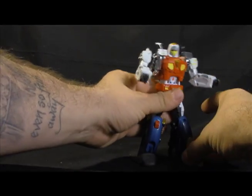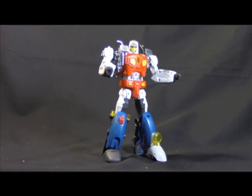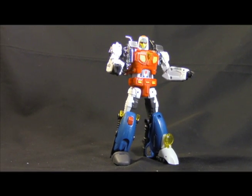Thigh swivel, knee gets you way past 90 degrees, and there's an ankle tilt on a ball joint on both feet. Overall he looks really cool, reminiscent of that GoBots look from his original incarnation — I don't know if they call it G1 or not, I'm not really a GoBots guy.